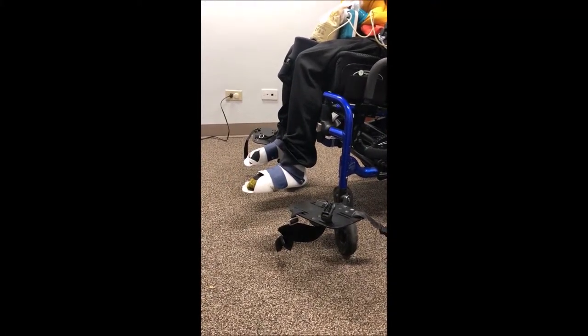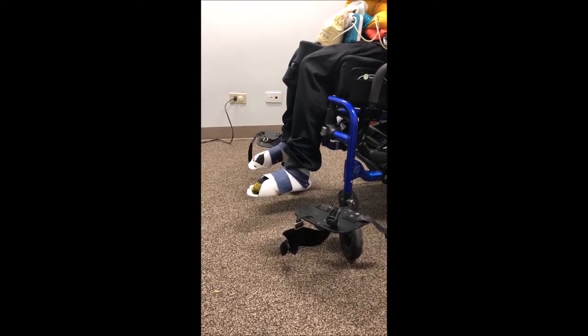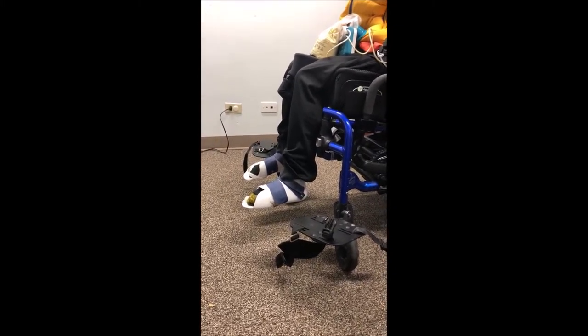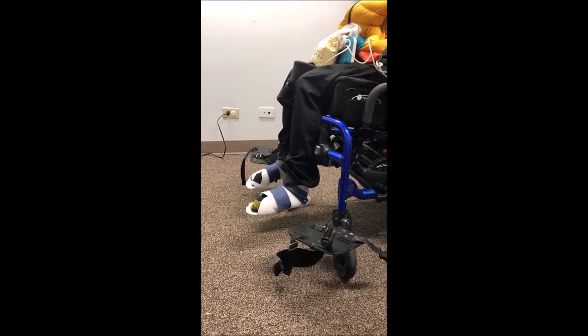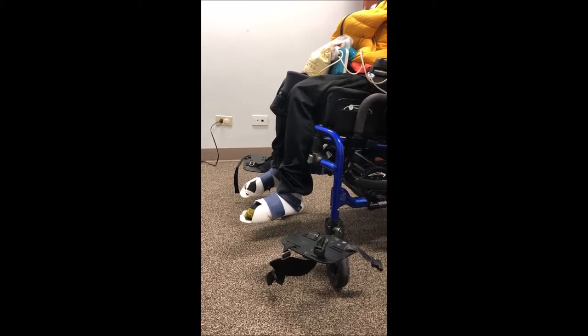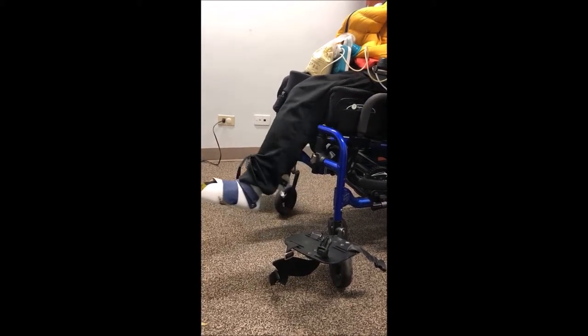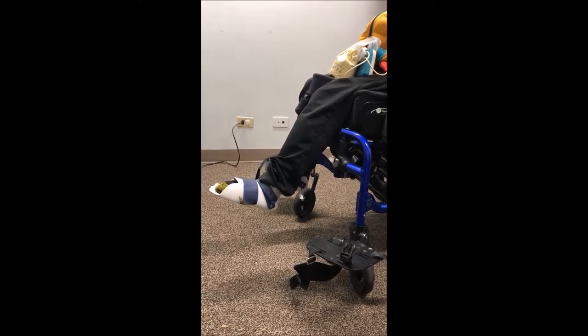This is Jonathan, a young adult with cerebral palsy. He has very significant extensor tone throughout his body. We wanted to simulate whether dynamic footrests would work well for Jonathan, but putting these dynamic footrests on his chair would require modifications to the chair that made simulation impractical.